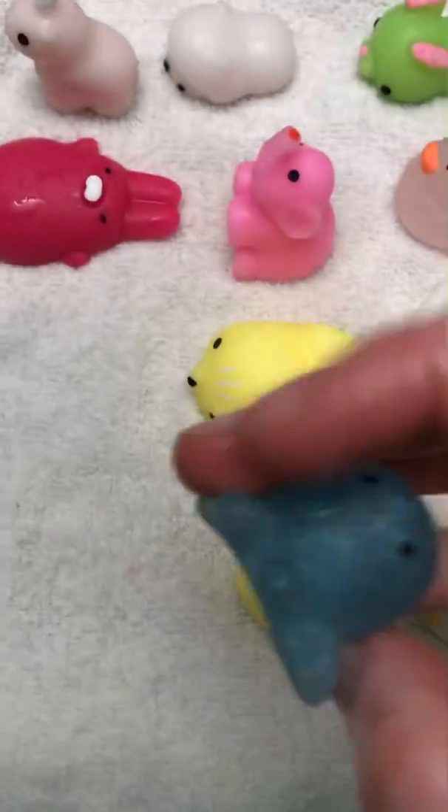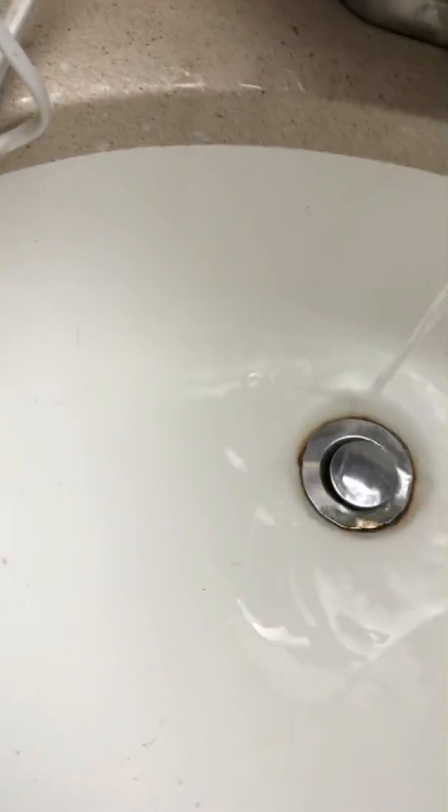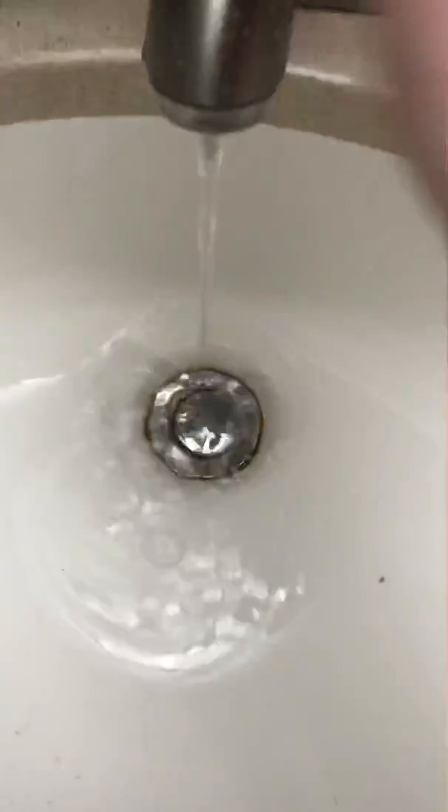Now we have the first octopus — we have a couple octopuses. This is not all of our mochis, I just don't know where they all are. He's pretty clean — we got him with that duck thing.